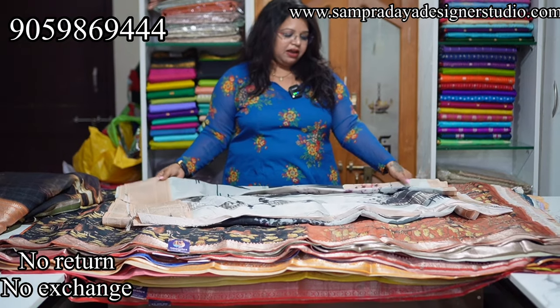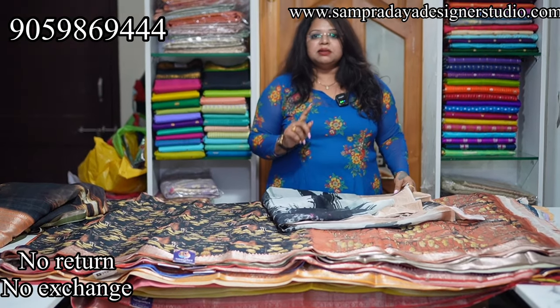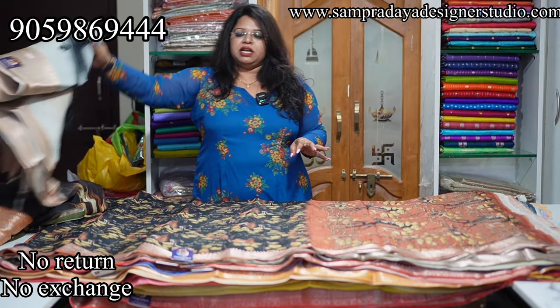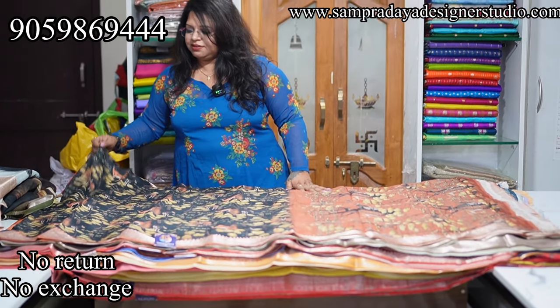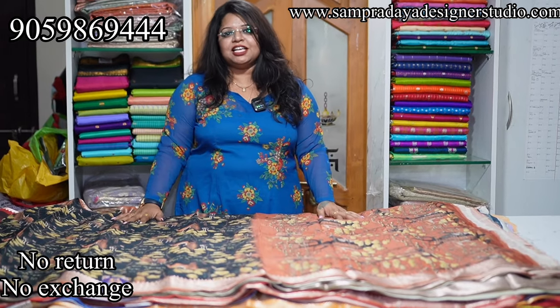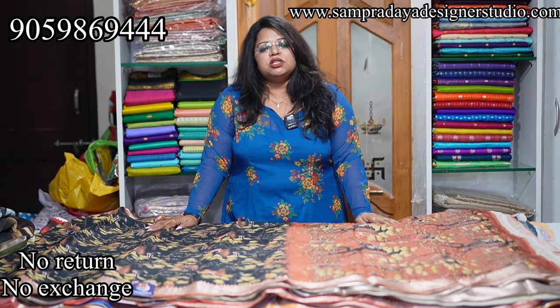I will come up soon with pure pen-column kari and Bangalore silk pina in a very reasonable ₹10,000 range. Pure customized collections. Our website is now available — we have launched www.sampradaya.designerstudio.com and we are already getting orders.